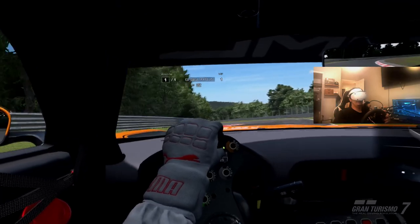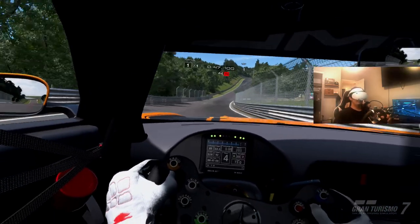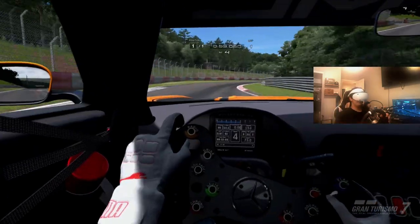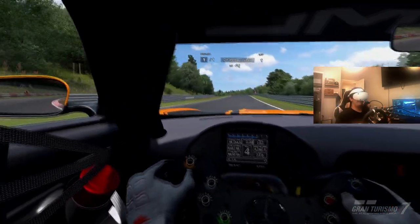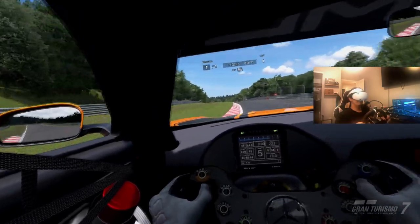The setup process for getting the Moza to work with the PS5 was very easy. I'm going to do a tutorial toward the end of this video on exactly how to get this experience. Quick disclaimer though: the Resolution 2 and the Moza R5 are currently not working with my PlayStation 5 — I'm not sure why. I have a support ticket in with Brook, the company that makes the Resolution 2, and once I figure it out I'll release a tutorial video.